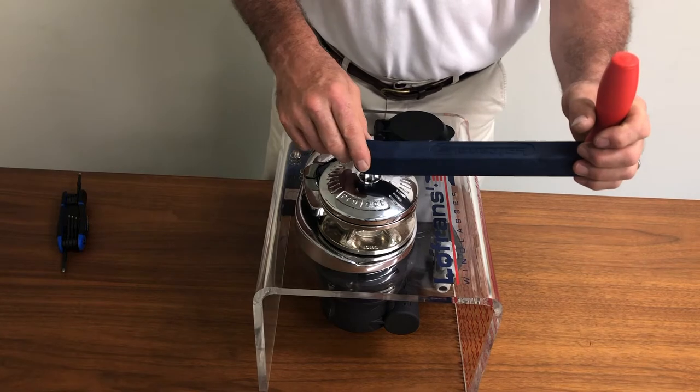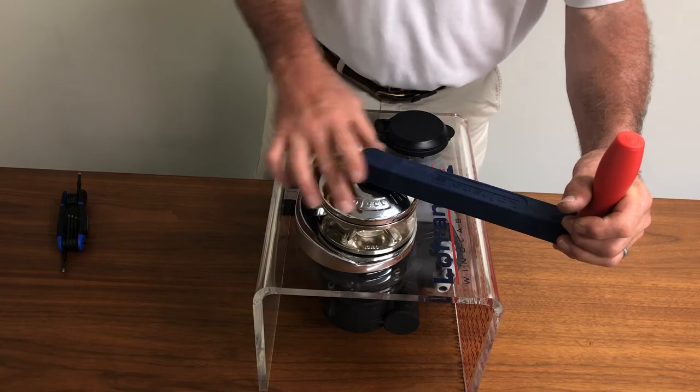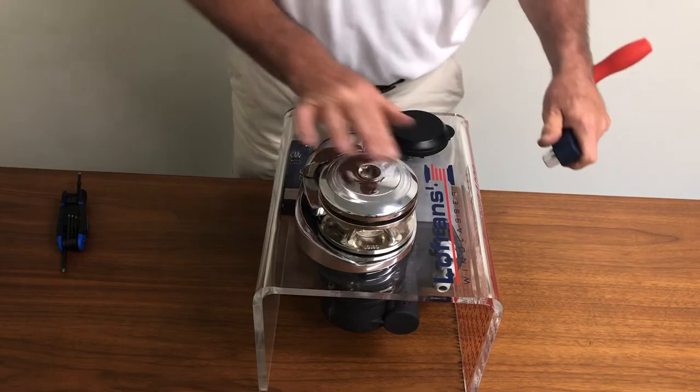We begin by inserting the handle into the star-shaped receiver on the clutch cap, turning it counterclockwise until it's loose enough that we can remove it with our fingers.